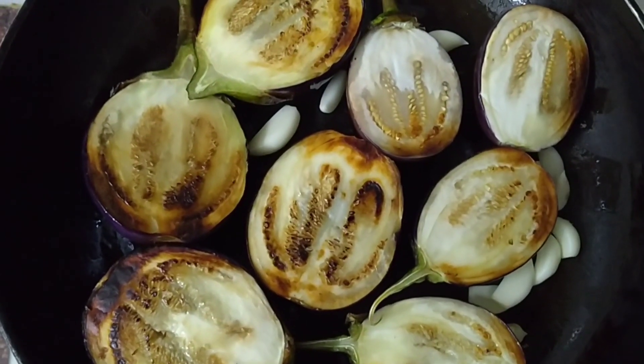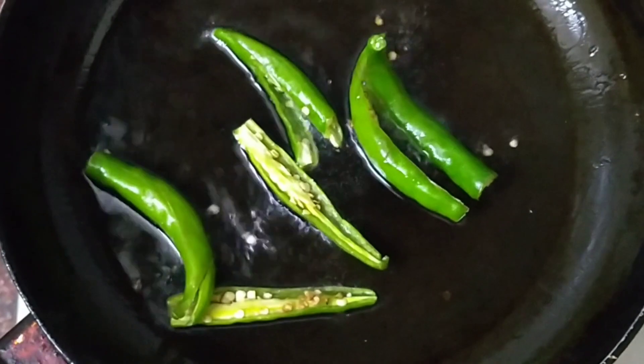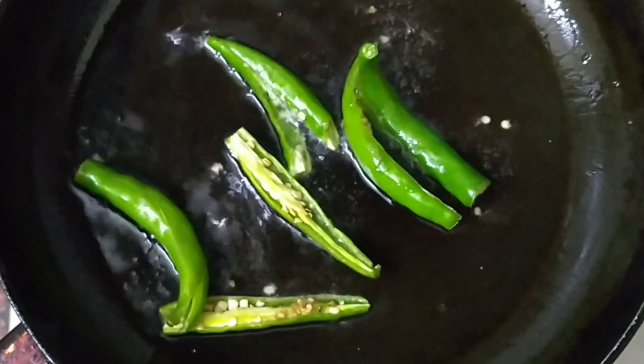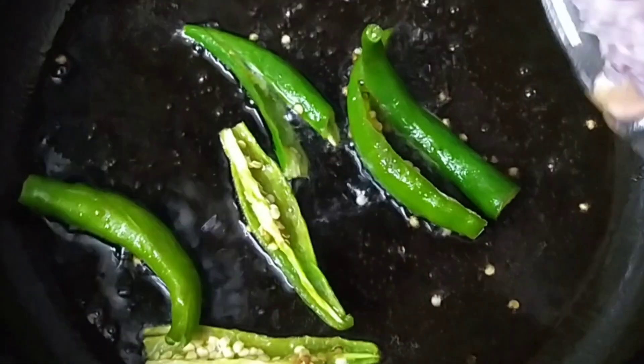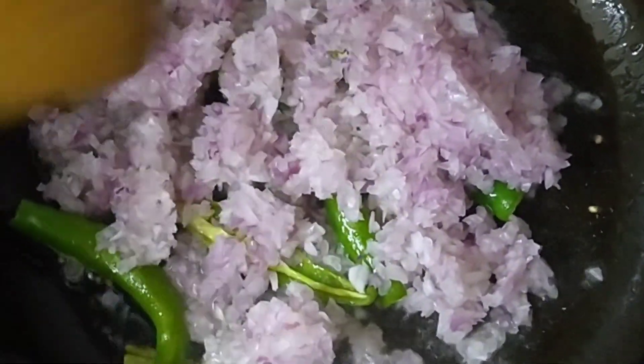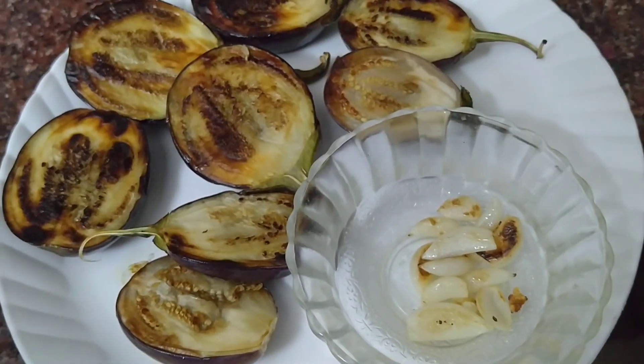We will cut two to three pieces of this. Let's cut this in the middle.